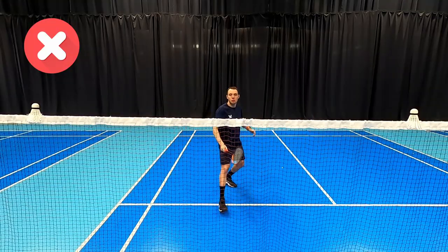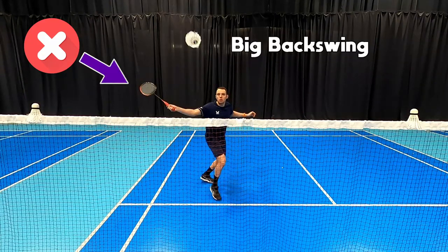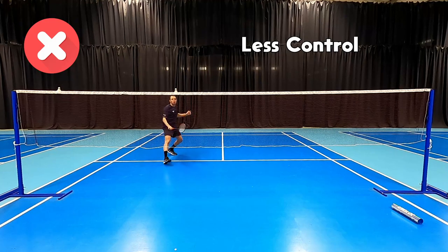Some common mistakes we see with this shot are players that start with their racket back — a big backswing for preparation — and not starting in line with the first shuttle. This is going to decrease our angles so we can't make our opponent travel from corner to corner, and could also mean we hit with too much power and inconsistency.